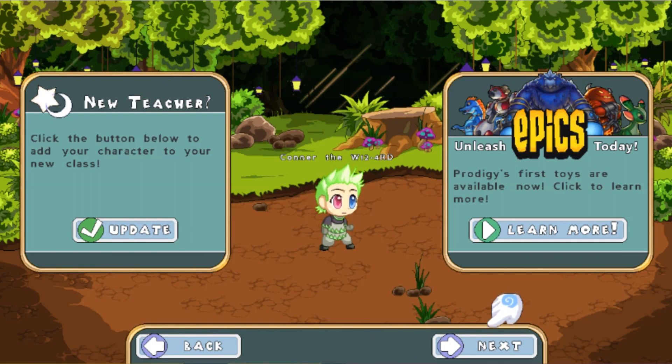What is up guys, it's Cam here and welcome back to another episode of Prodigy. So in this video, we are going to be making our very own Prodigy mask. This is so cool and you guys should actually make it. It's super cool, it's super easy, it only requires a few steps. So let's get started.